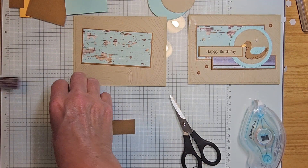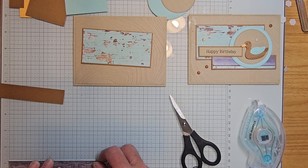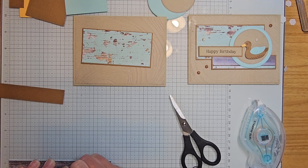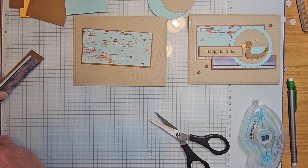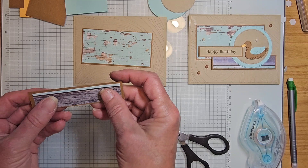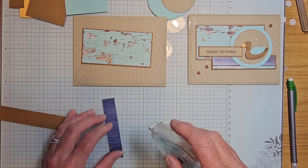If you'd rather use your trimmer, feel free. I just need to cut this one at three and three-quarters. So three and seven-eighths, and three and three-quarters — they layer just like that right on there. Go ahead and put adhesive on.